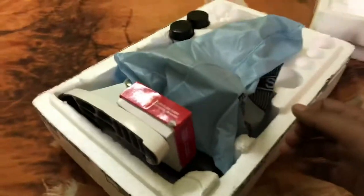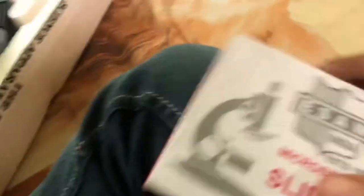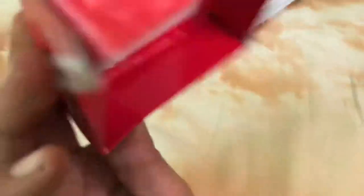Seriously, they've got to stop sending manuals. Can't wait. What's this? Slides. Yes, slides. Supposed to be 50 slides. Yes, 50 slides.